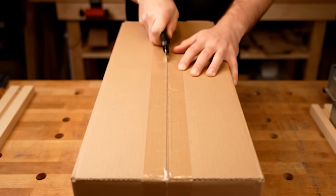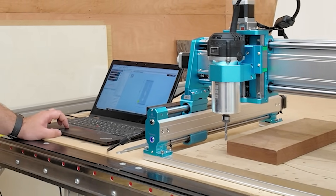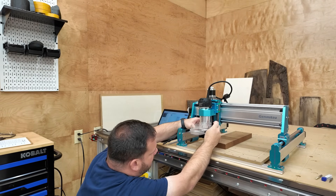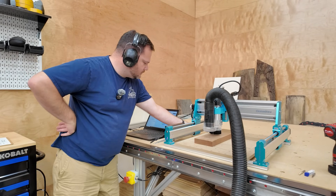Out of the box, I thought I'd be in for a long weekend of setup. But from unboxing to getting the machine running, it took me about an hour. If you've never assembled a CNC before, it may take you a little longer, maybe an afternoon, but it's really straightforward. You don't need a lot of experience to get this machine put together and running.